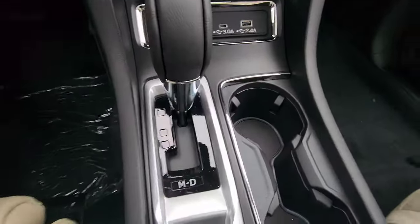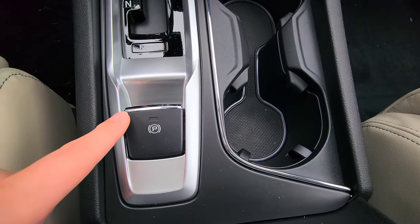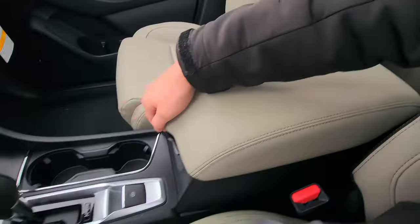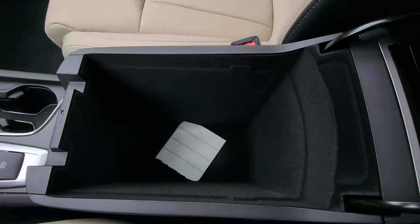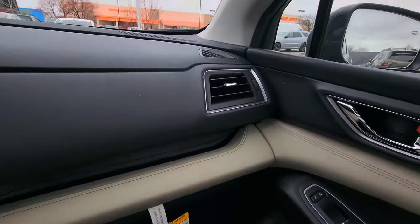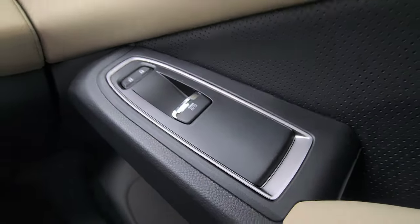Going down, the gear selector is unchanged: Park, Reverse, Neutral, Drive, and M for manual mode. You have the electronic parking brake — lift to engage, push down to disengage. The center console is also unchanged: a little coin storage and a fairly deep pocket. On the right side are your vent, door handle, door lock, and auto up-down window controls for all doors.